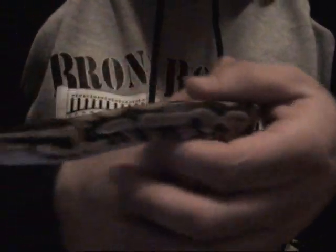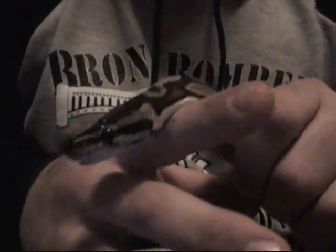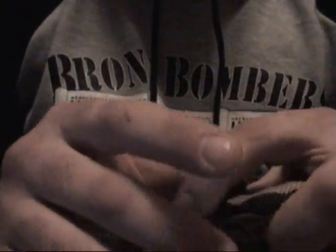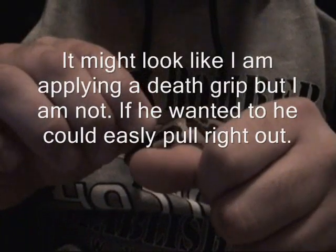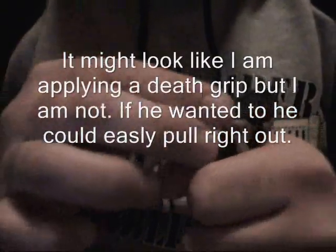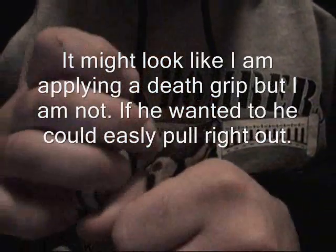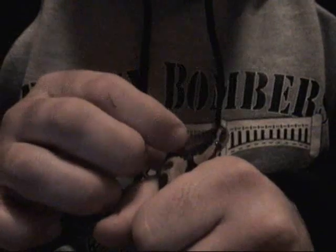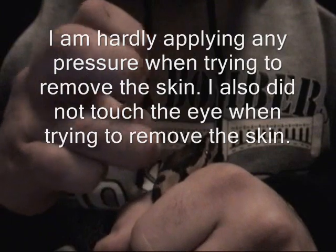I figured I'd shoot a video and see if the whole thing would come off successfully without me having to use the Q-tip, the way I usually remove it. So let's see if it'll come off — I'm just gonna gently pry back the little flap. He moved and the piece broke off, but there's still more skin that I might be able to get.